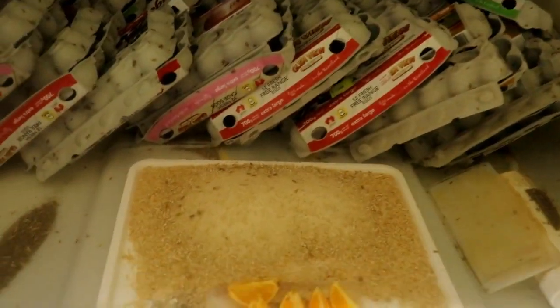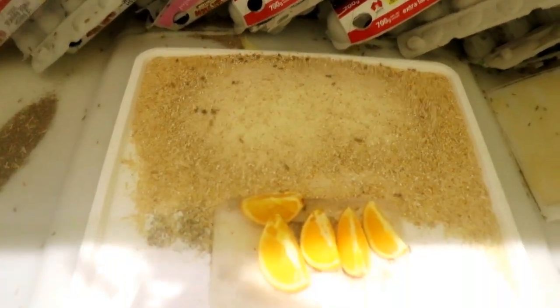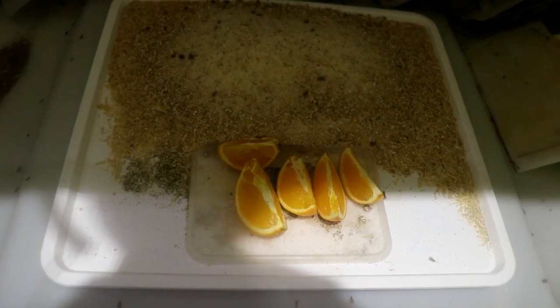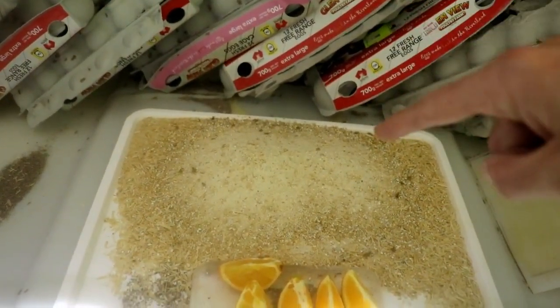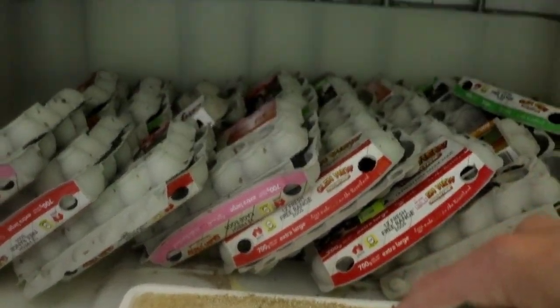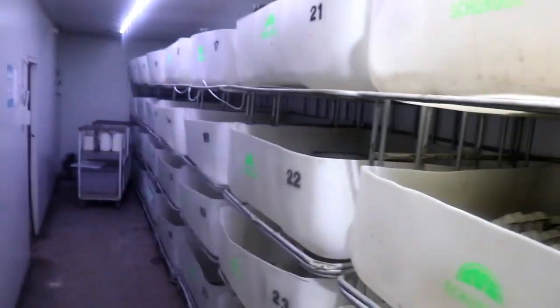Make sure you're putting fresh grain in, getting rid of the old stuff if they haven't eaten it, and having no mold on your food — like these fresh oranges here, got to get rid of them once they're old. That is what we're sticking with. Oats, wheat, barley — all comes from the farm, all grown locally here that we're feeding our crickets with. It's a nice big circular system that we have going here on the farm with our food.